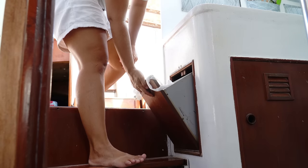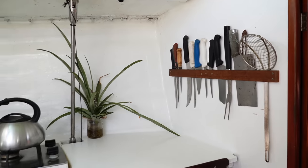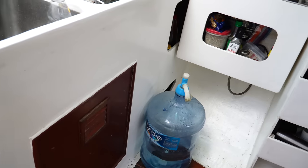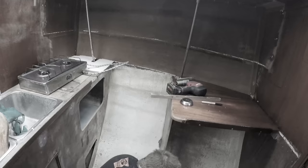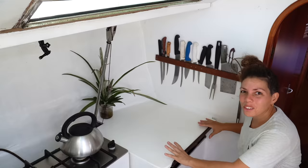Coming into the galley here — watch your step, it's a foot down. There's a nice little garbage bin setup, which is like the one thing we actually liked and kept. Our galley, although it looks simple, has come a long way. Other than where we sleep, this is the space where I think we spend the most time on our boat.